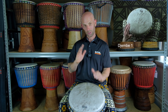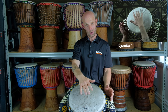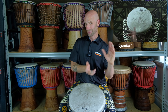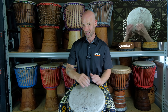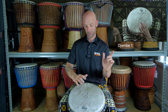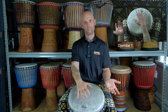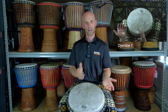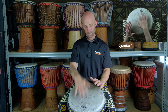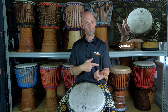Slap, tone, tone, slap, bass. As a right-handed person I'm going right, right, left, right, right. Left-handed, you can do the opposite. This is the hand pattern I recommend. So from the top: ga ga da goom, ga diggi diga goom. Then we just start to repeat it.